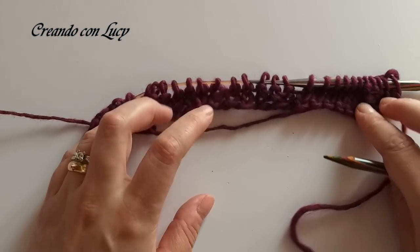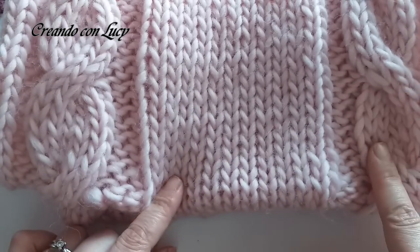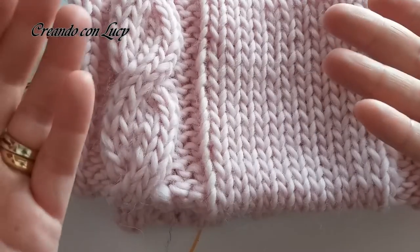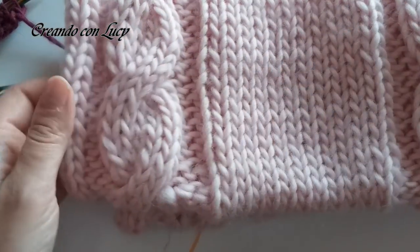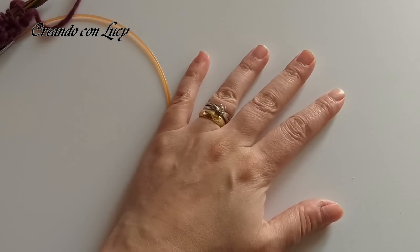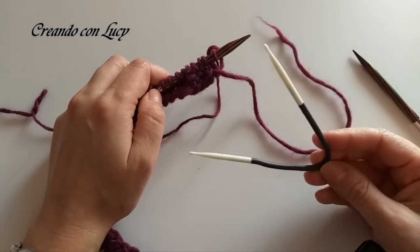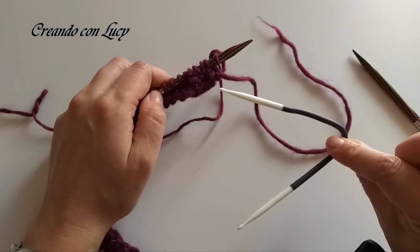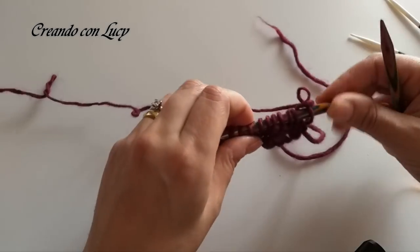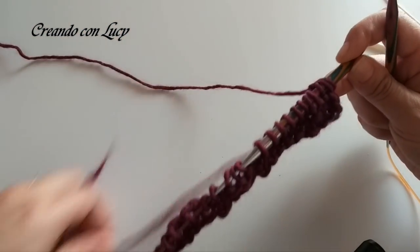Vedete: treccia, parte centrale. Io li chiamo i binari, di solito ci sono i binari a fianco alla treccia, proprio per fare venire in rilievo la treccia. I binari sono le tre maglie a rovescio. Ora andiamo a fare la nostra treccia. Per fare la nostra treccia avremo bisogno di un ferretto ausiliario; in questo caso io ho un ferretto Yoga della Prim, molto molto comodo perché lo possiamo modellare. Voi potrete fare con spiglia balia, ferro ausiliario, come preferite.